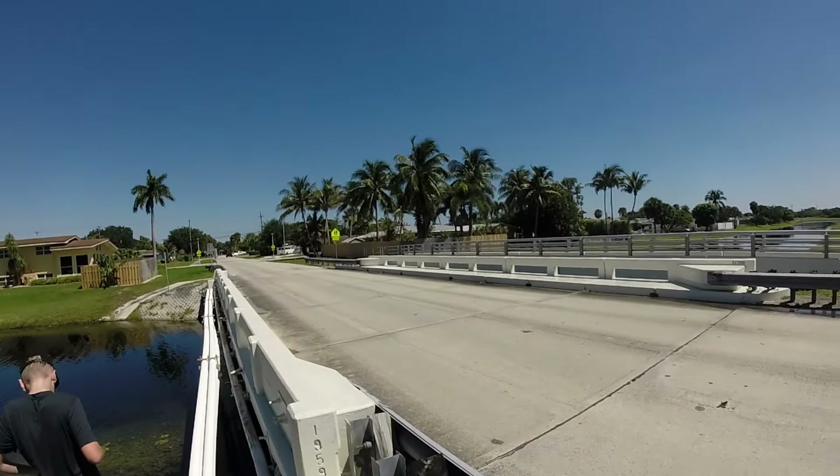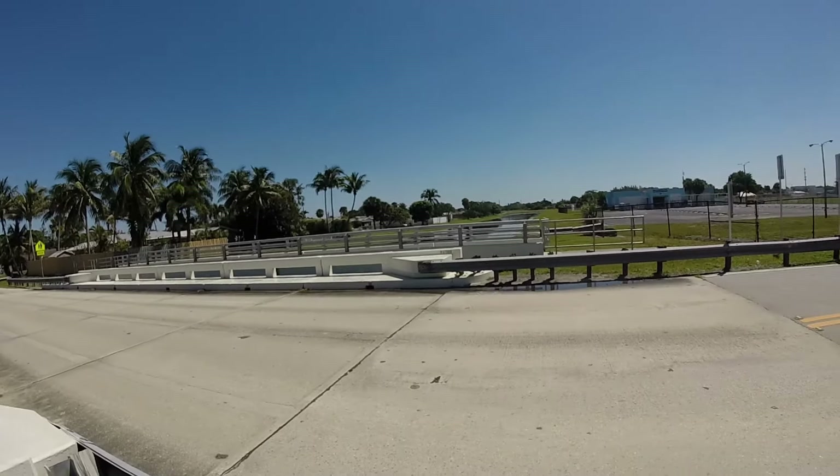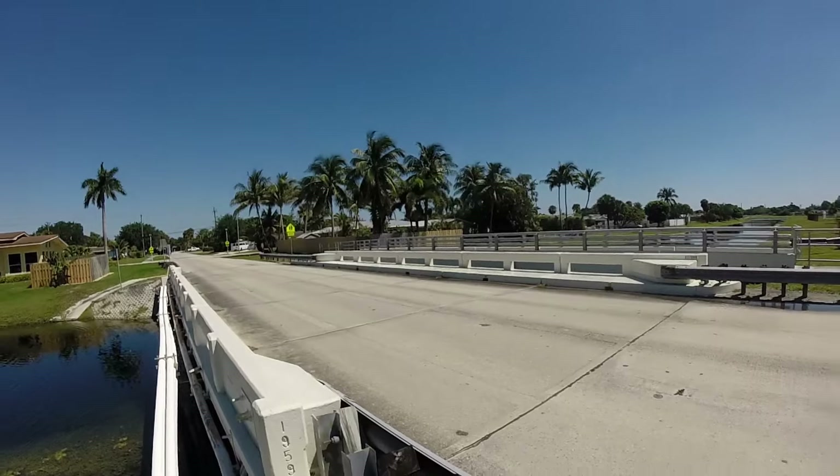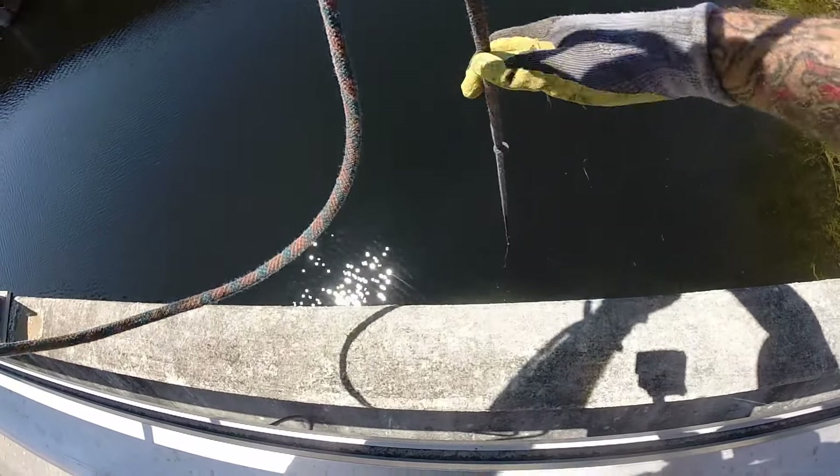All right everybody, if you go magnet fishing yourself, make sure you keep a bucket with fresh water to clean up when you're done. We had that bridge covered in mud from all the stuff we pulled up, and she's pretty clean now.